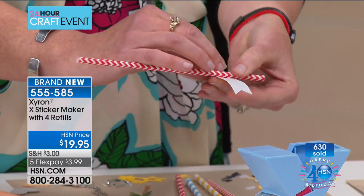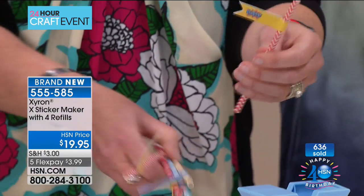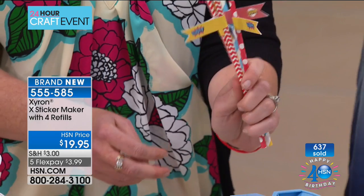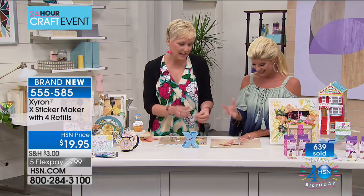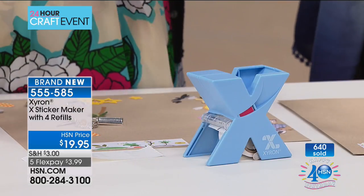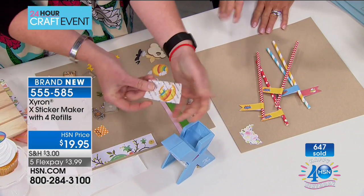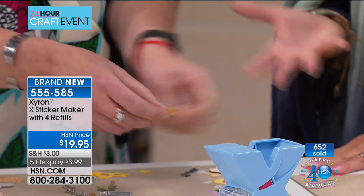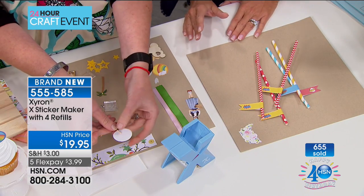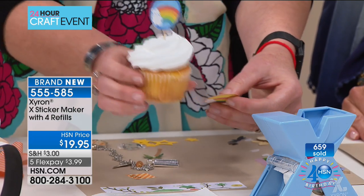If you're having a superhero birthday party, peel this off and stick it on a paper straw — look at these cute paper straws! This is essentially free. What about cupcake toppers? Cut it out — that's permanent adhesive, no waiting for anything to dry, no worrying about liquid glue seeping out. I peeled this off, took a toothpick, put another one on top. How cute is this cupcake topper? Again, essentially free — using a toothpick you probably already have.